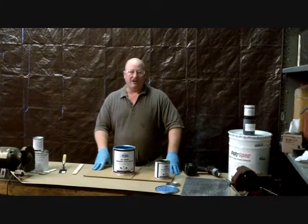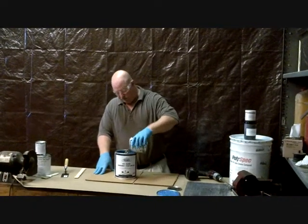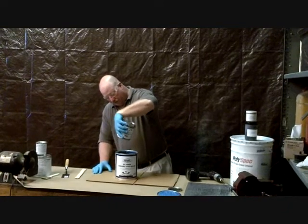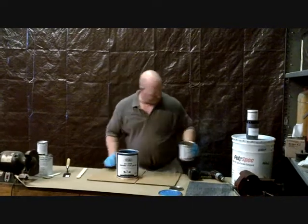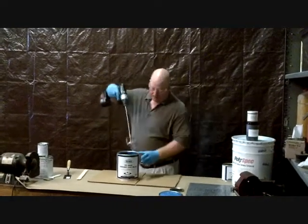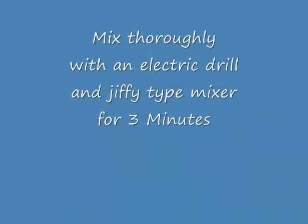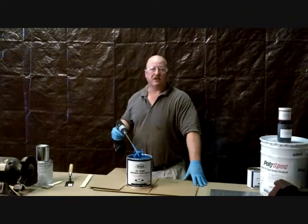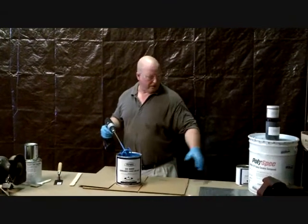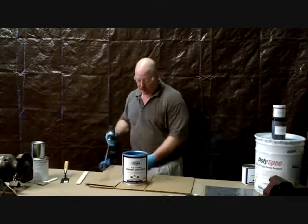It's a 3.4-to-1 mix. It's hard to get it just right by volume, and you're always better off just pouring all of the hardener into all of the resin. We basically mix this for three minutes. You want to be very careful because, as mentioned, the hardener is clear. You can't see any streaks or swirling if it's not mixed properly. So we auto-mixed it for three minutes.